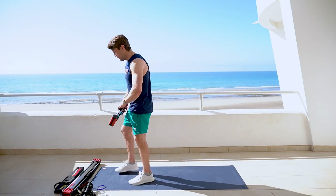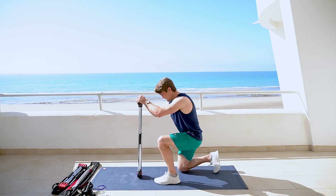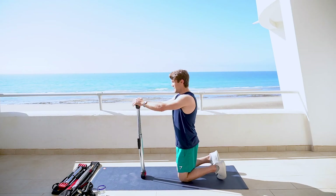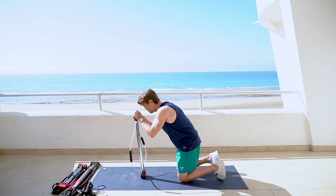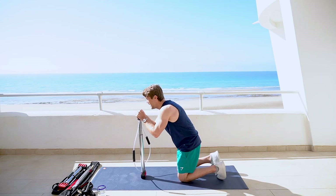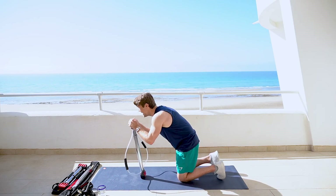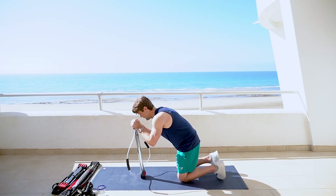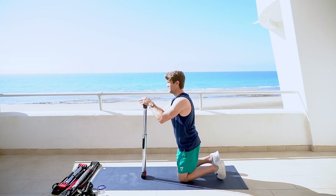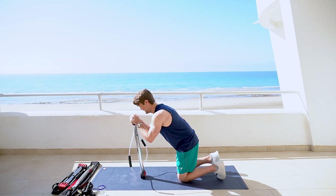Whew! Excellent job. Shake out that burn. Coming in and finishing off the superset with some resisted crunches. Dropping down, sticking to our 15, 10, 5 reps. Ready? Begin. 1, 2, 3, 4, 5, 6, 7, 8, 9, 10, 11, 12, 13, 14, folding 15. 1, 2, 3, 4, 5, 6, 7.